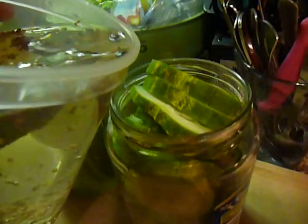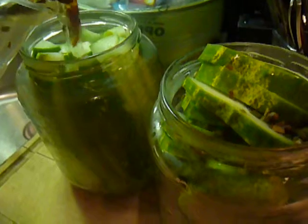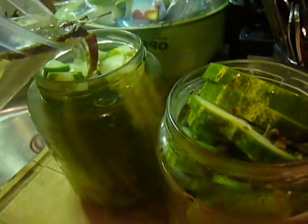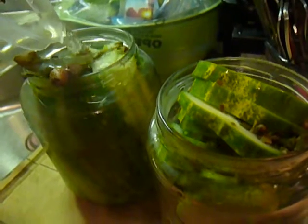Then you just want to pour it over your pickles. Be gentle, take your time here. Mr. Pepper, you're gonna go in this jar, and you want to make sure your pickles get fully submerged in this liquid. Make sure you go all the way to the tip top — there we go, boom.